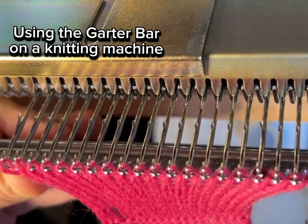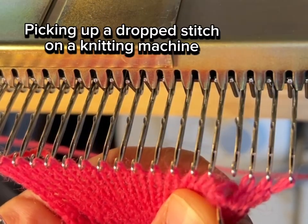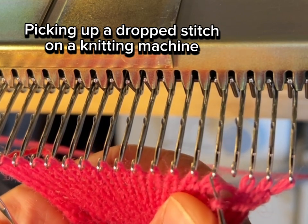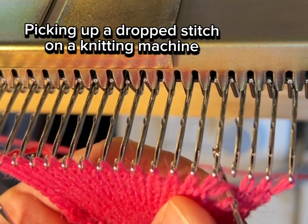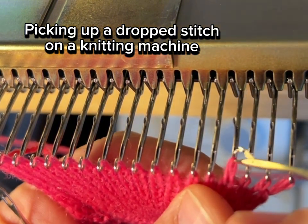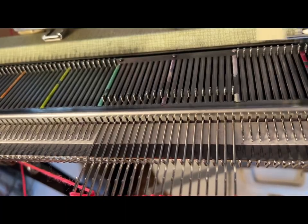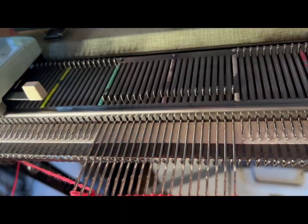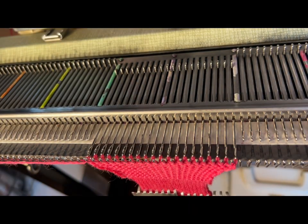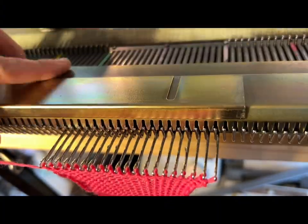Let me show you how to pick up a dropped stitch. I use my latch tool, put it through the last stitch I could find, and feed it up the ladder, then put it back on the hook — that's how you fix it. Now sometimes when I drop stitches while I work, I'll just put a little plastic stitch marker or a paper clip to hold it and continue knitting with that needle in working position.